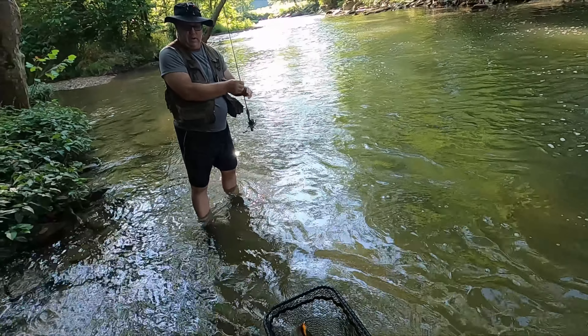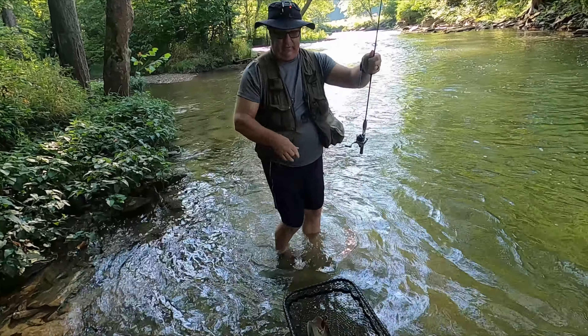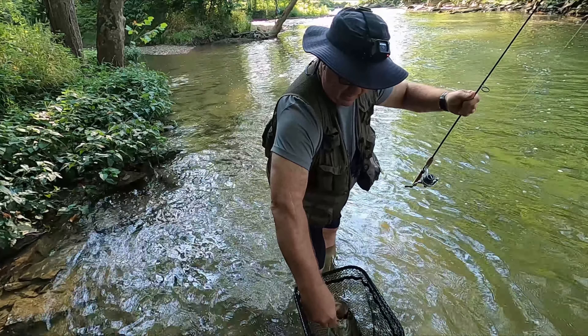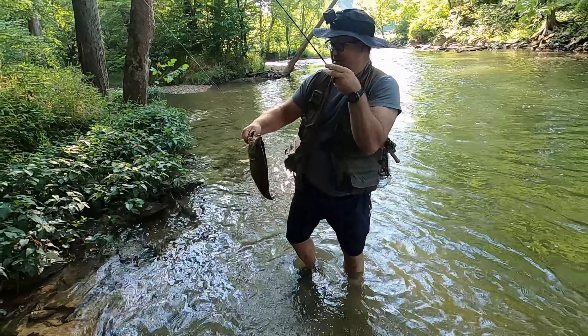Got him! Nice job on the net — and that is not a little fish. That's a real nice one.